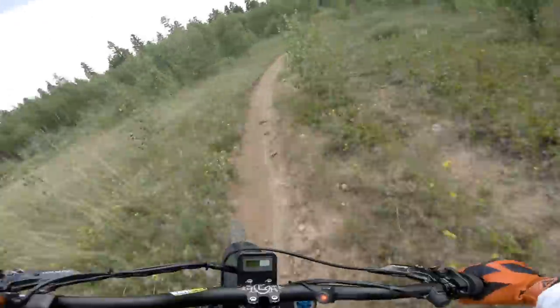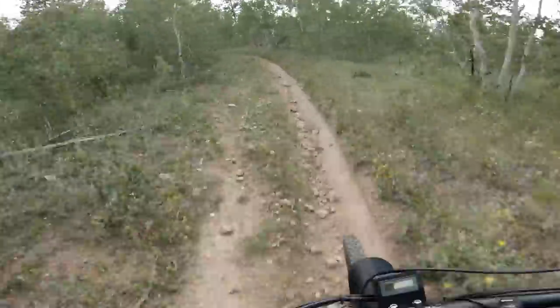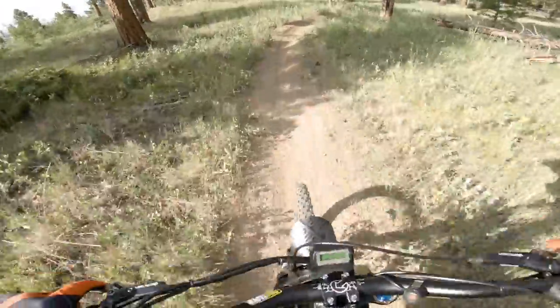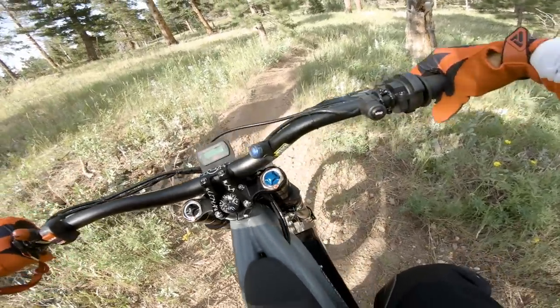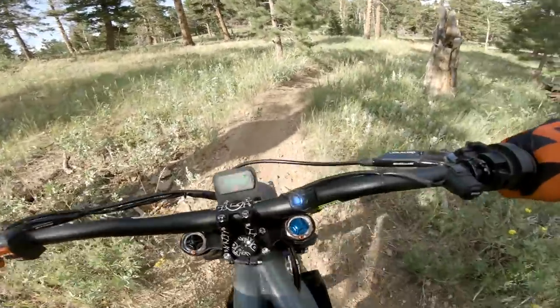Man, fun bike though — really fun. It's nice to have so much power. All right, let's switch it down. Let's get out of this red mode and see what the other power maps are like. Give a try on the blue now, which is the mid power mode — let's see what that one's like.